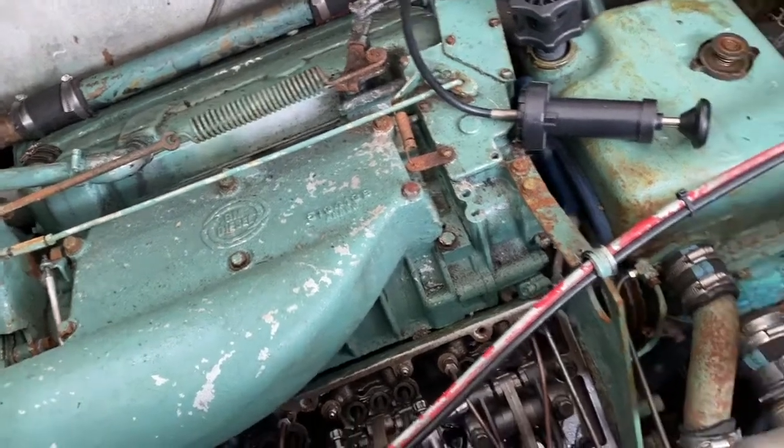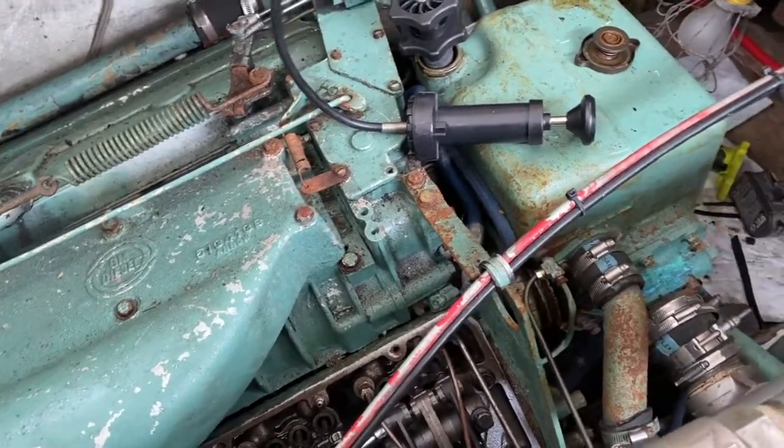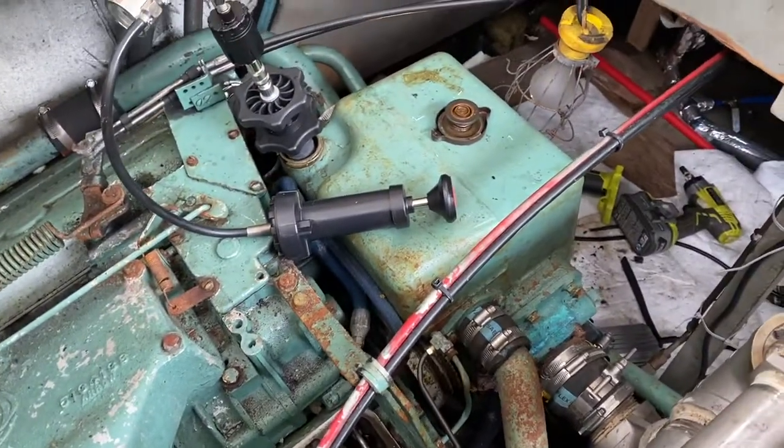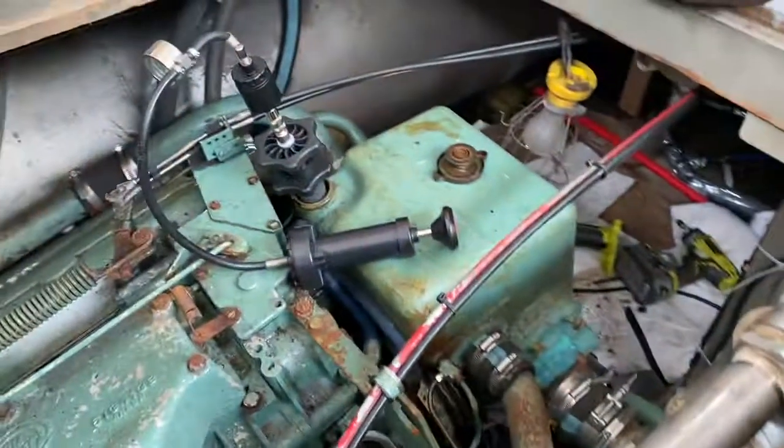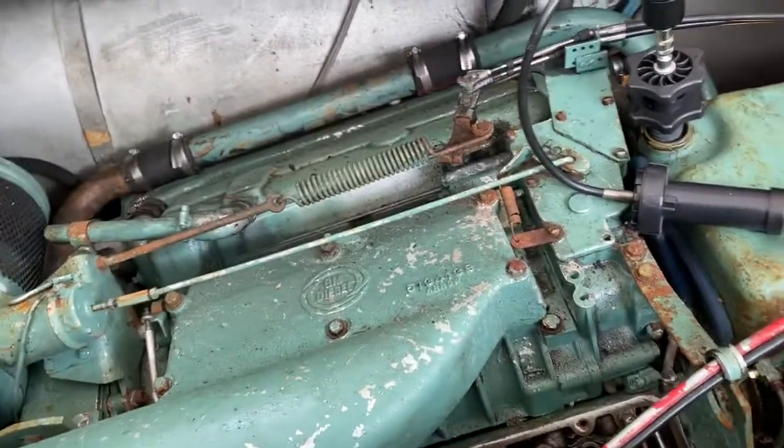It was an in-frame rebuild that we did about two, two and a half years ago, and got water in the oil. I was underway when steam started coming out of the back, so I shut it down.